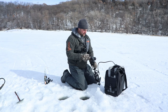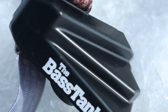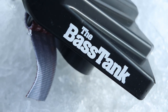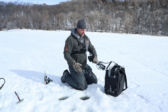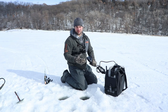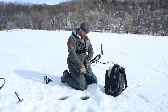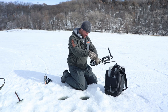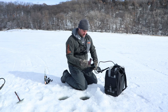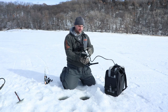One thing I would highly recommend, whether you have an ice fishing LiveScope setup or an open water setup: get the transducer protector. It's like $10 or $15. The guys at the Bass Tank sell these. For a $1,000 transducer, $15 is basically insurance, especially if you're on the ice. It's super simple — it just pops off. Highly recommend something like that.